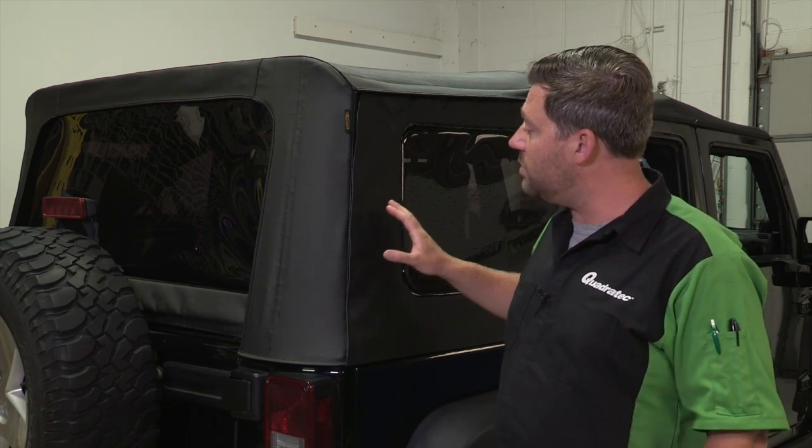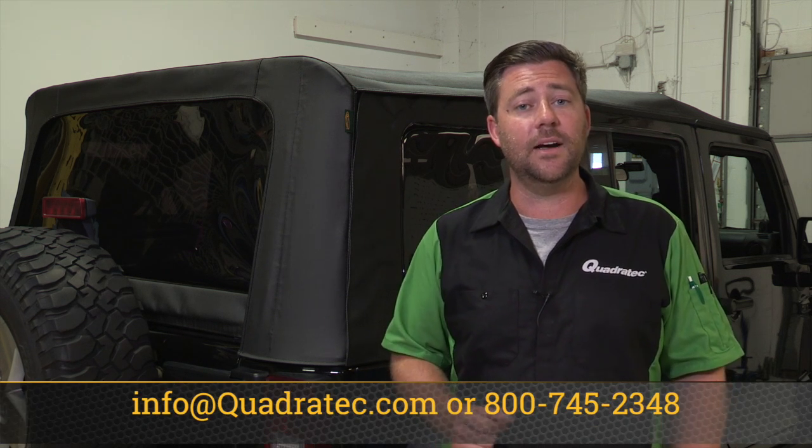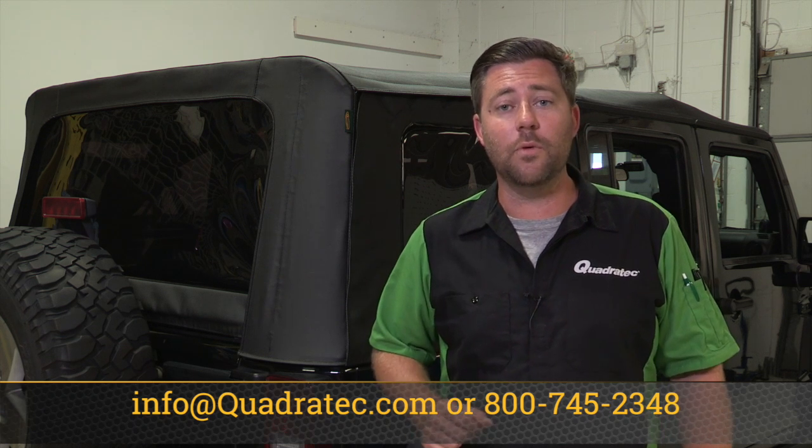That wraps up the installation of our Quadratop Complete Kit on an 07 and up 4-door JK Wrangler. The process really wasn't that difficult — just make sure to take your time and follow the steps outlined in the instruction manual. If you have any questions for one of our Jeep experts, shoot us an email at info@quadratech.com, give us a call at 800-745-2348, or live chat at quadratech.com. I'm Rob — I'll see you out on the trail.